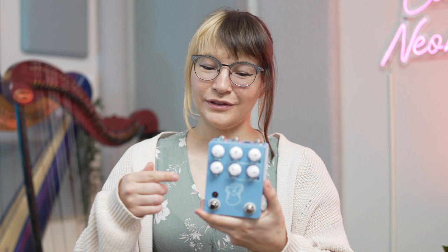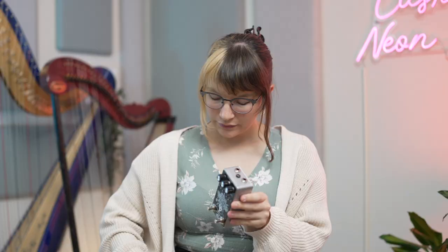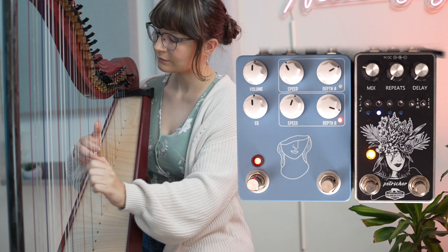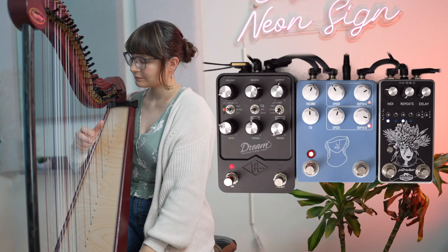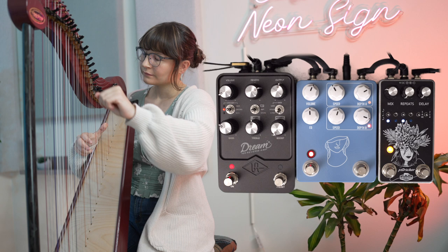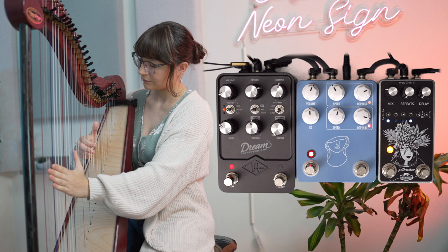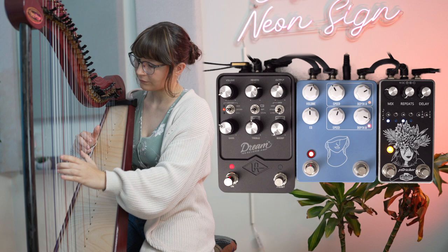I'm going to make a really fun pedal chain using the JHS Artificial Blonde. First, I'm going to be using the Polar Bear FX Petrichor for some pitch sequencing. Then I'm going to run that through the Artificial Blonde for some added modulation. And I'll be running all of that through my UA Dream, which is like my amp.